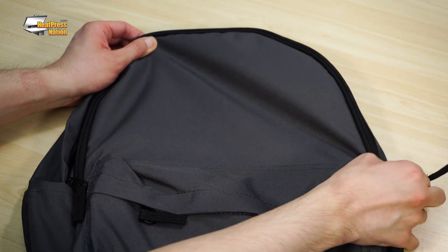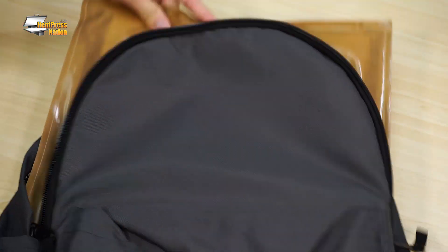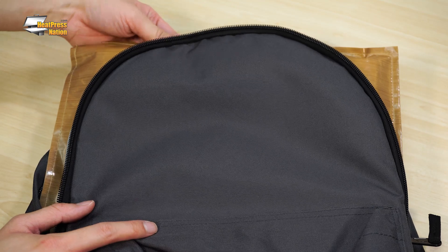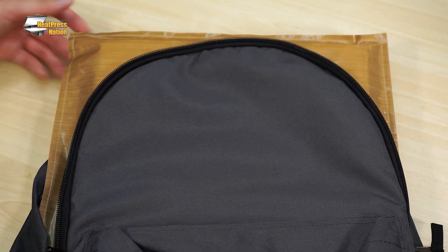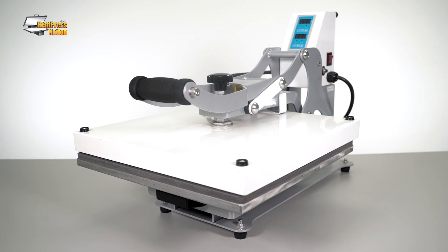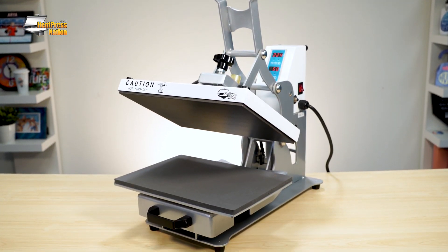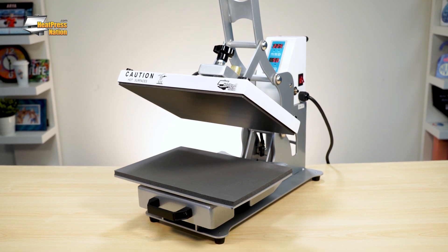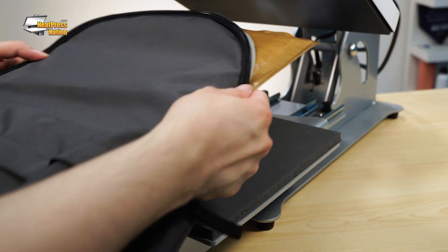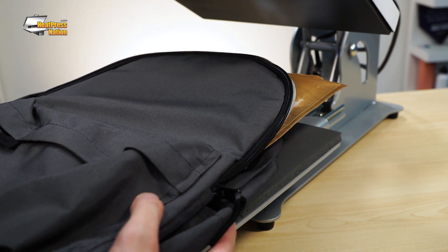Begin by opening the main pouch of the backpack and slide in a large square pressing pillow, positioning it right under the backpack zippers. Depending on your backpack size, we recommend pressing it with a 15 by 15 inch or larger heat press. For now, we're going to use our 13 by 9 inch HPN Craft Pro for demonstration. Place the pillow and open backpack on your machine's lower platen, and make sure to keep your bag and pillow in place below the heating element.